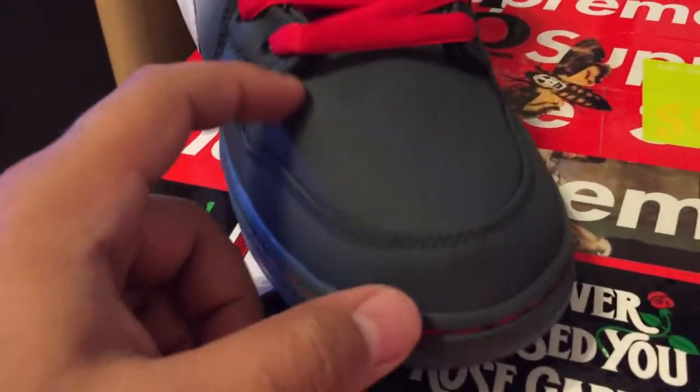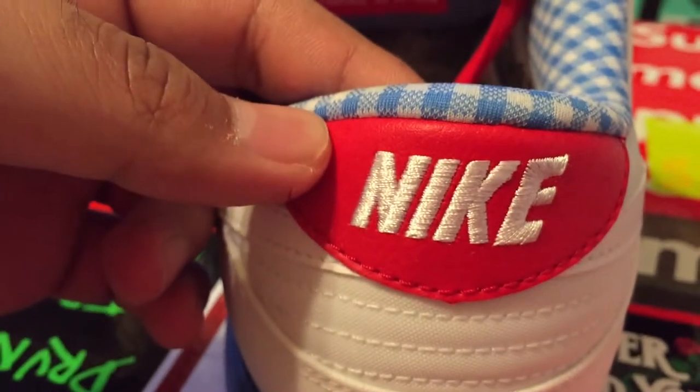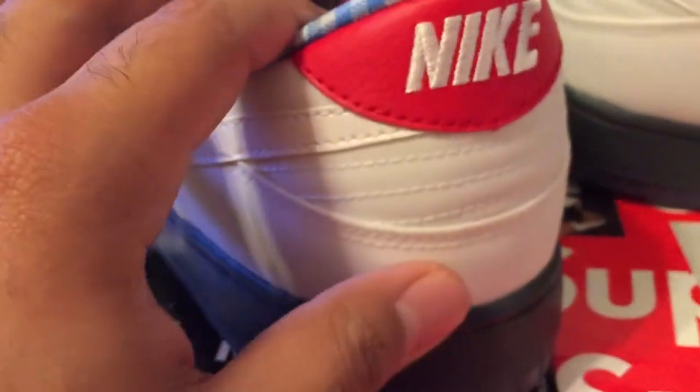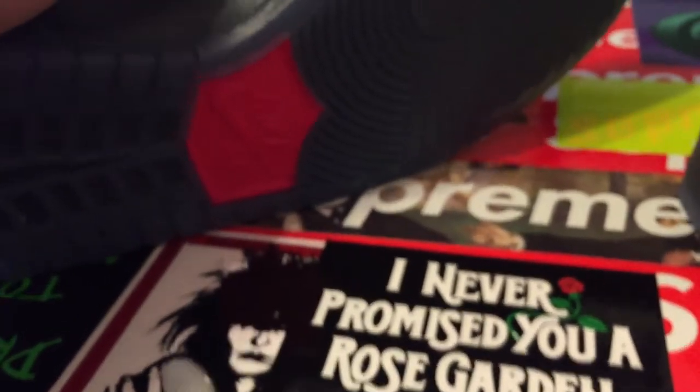A lot of people are asking if it was canvas or what it was — this is definitely not canvas, it's like nylon material. I haven't seen a Dunk in this material before. You get the Nike right here and it's like tumbled leather again with white stitching. The tumbled leather swoosh goes down and it's all nylon besides that, which I guess is what makes the shoe kind of fit tight. I haven't tried them on yet, but that's what I've been hearing.